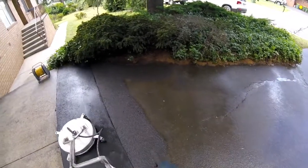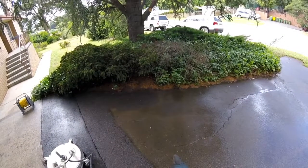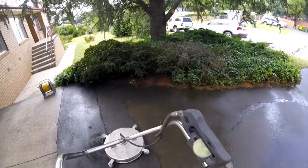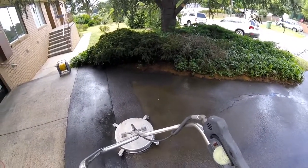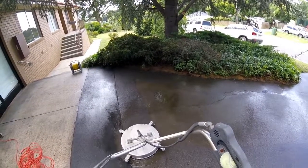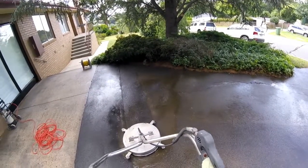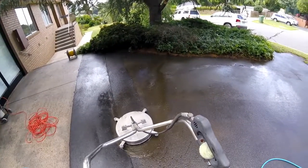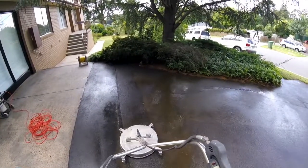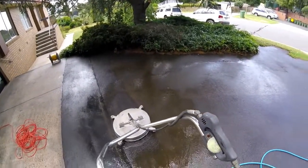I just want to show you this here. We started to actually work and clean this section — you can see how much dirt is being held on the asphalt alone. This is a rotary surface cleaner that we use. It gets great results on asphalt. You have to work quite slowly and steady. You can see how much fresher that asphalt looks compared to what it's got now.